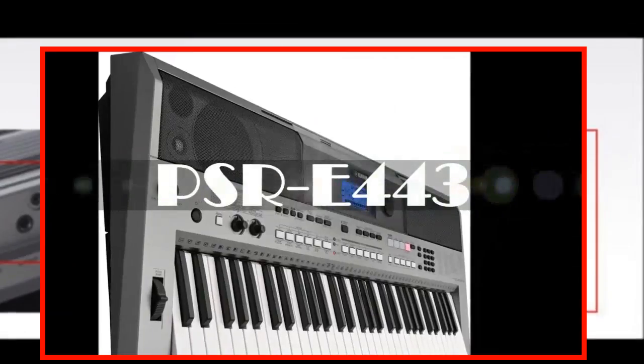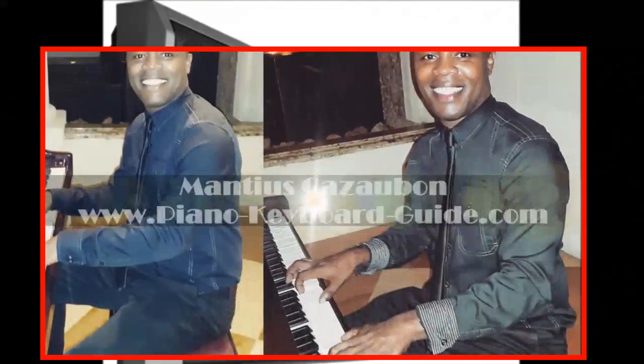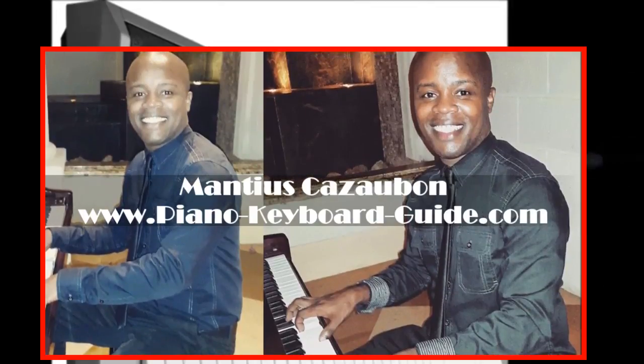We just looked at the Yamaha PSR-E443. My name is Marthos Kazabo from PianoKeyboardGuide.com. Please remember to subscribe to this channel if you haven't done so. Thank you and all the best.